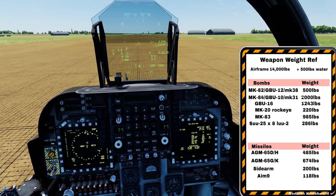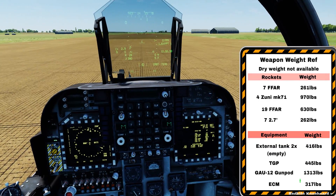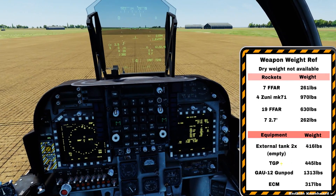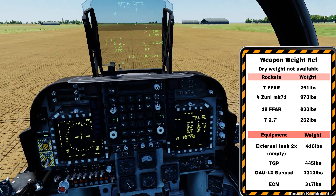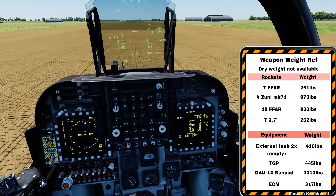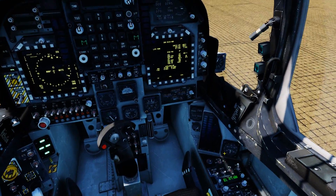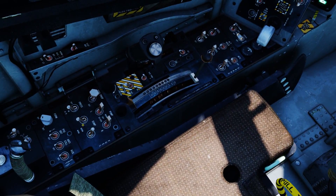We're not carrying any stores, but you can see the approximate weights of all the stores on the kneeboard — the empty fuel tank, TGP, etc. All you have to do is add up all these numbers together. If it's more than 20,755 lbs you need to either jettison some stores or jettison fuel.